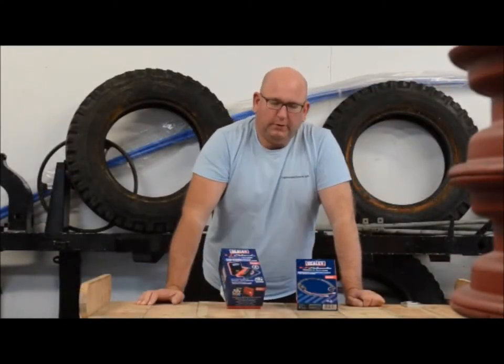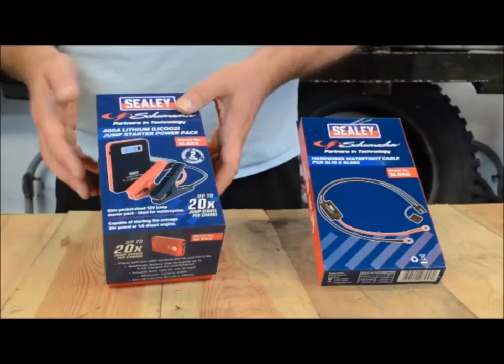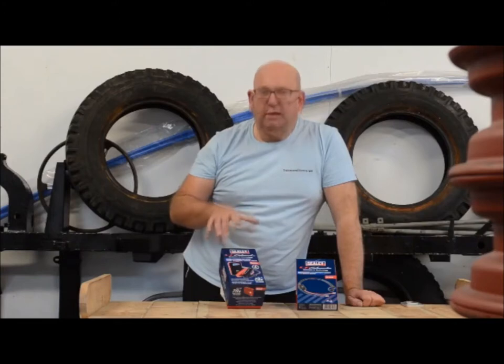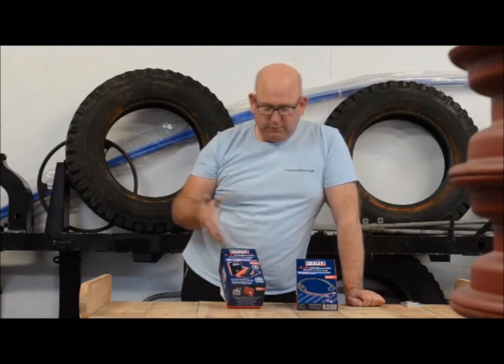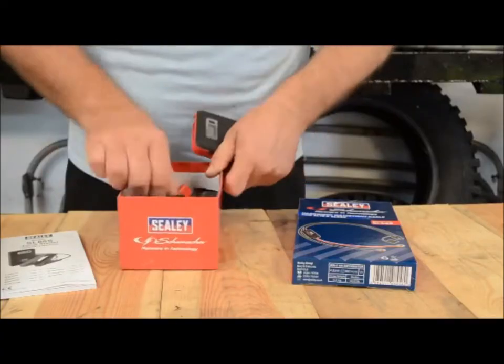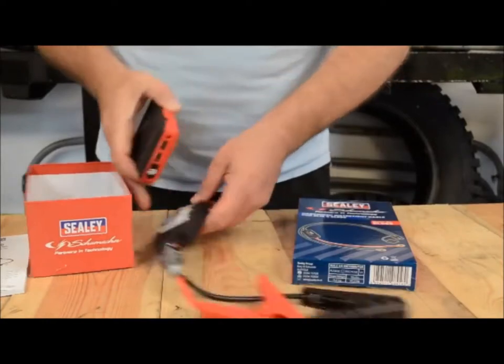We got into trouble recently on our RIB - we had a flat battery and didn't have any way of jump-starting it, so we started looking around for a solution and this is what we came up with. Sealey, along with lots of other makes, make a tiny lithium battery pack which they say will jump-start 20 times on one charge. It comes with little jump leads and crocodile clips.